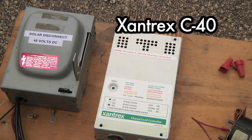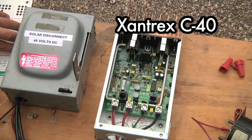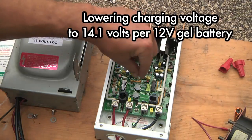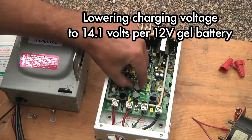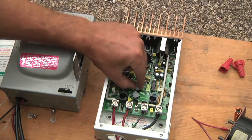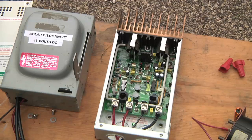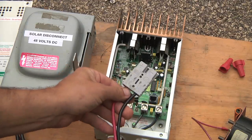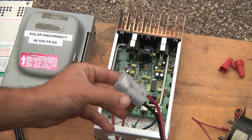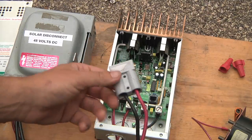This is a Xantrex C40 solar charge controller. I already pulled the screws out so I can take the cover off. I'm going to turn the bulk charging down just a little bit because the city car is running on gel batteries and you don't want to charge those too high. I'm also going to wire in this 50-amp Anderson disconnect, which will be a quick release between the cable from the box and the car.